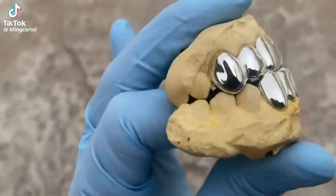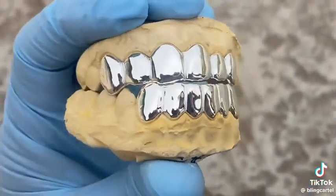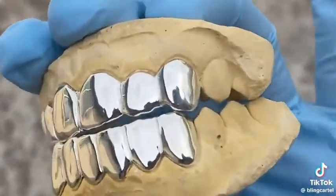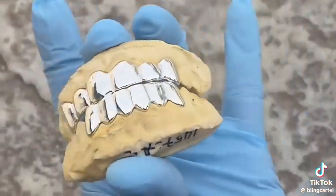Check this one out. You're looking at a custom fitted teeth grill set that we just had done for a customer. It is solid 925 sterling silver, six top, six bottom teeth. Real silver guys. Beautiful set.